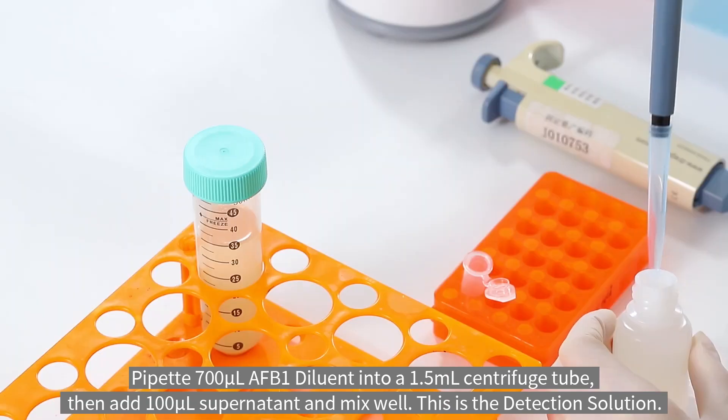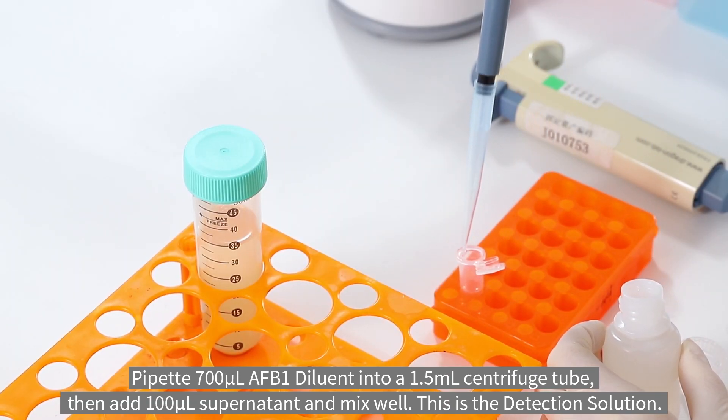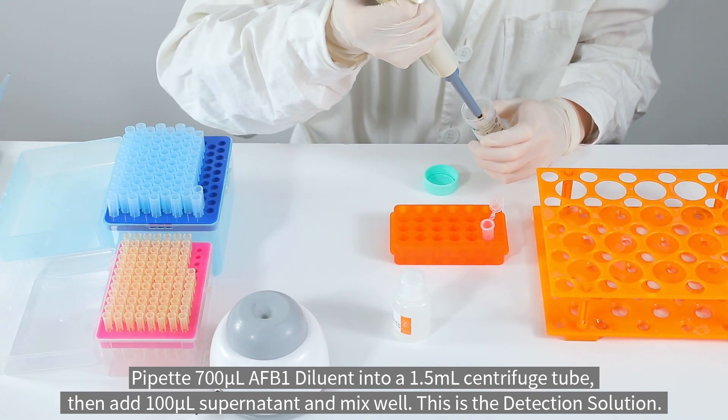Pipette 700 microliters of AFB1 diluent into a 1.5 milliliter centrifuge tube, then add 100 microliters of supernatant and mix well. This is the detection solution.